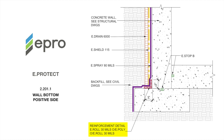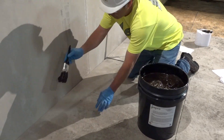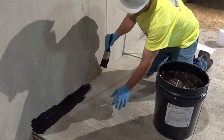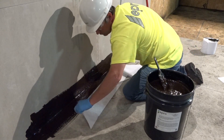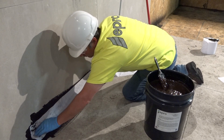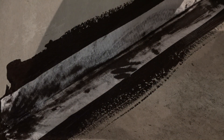The installation process begins by applying a reinforcement detail at the horizontal cold joint at the base of the wall and all cold pour joints that run vertically. Begin by applying a 30 mil application of eRoll a minimum of 3 inches on each side of the joint. Make certain to firmly apply the material deep into the 90-degree transition. Then apply a 6-inch wide strip of ePoly reinforcement fabric along the joint, centering the width of the strip along the joint and pressing the ePoly firmly into the previously applied eRoll.